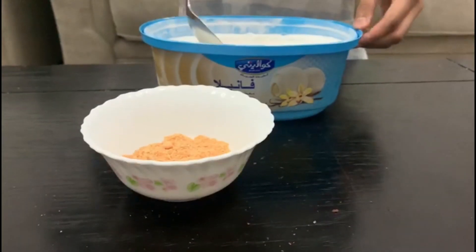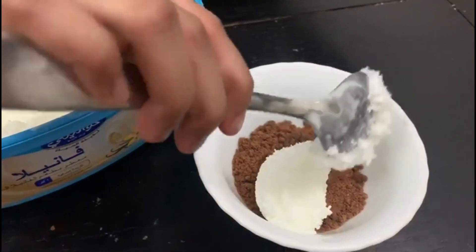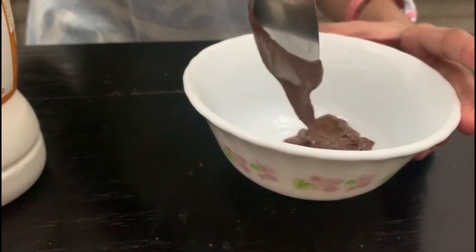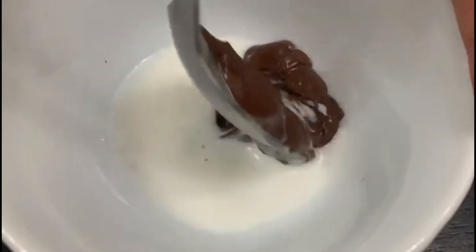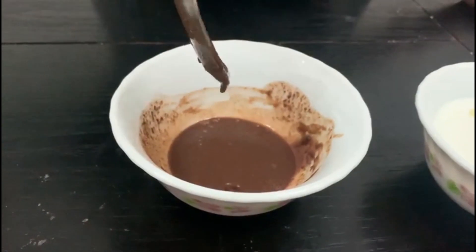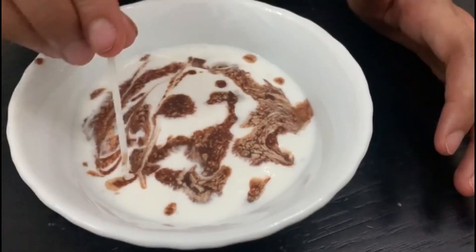Now I'm going to be pouring in the ice cream — you can put as much as you would like. Now we're going to flatten it out so it's nice and level. Now I'm going to be preparing the Nutella topping. Since Nutella is really thick and won't drizzle nicely, I'm going to add a little bit of milk. The mixture is ready and I'm going to be drizzling it. Now I'm going to use a toothpick to create a design.